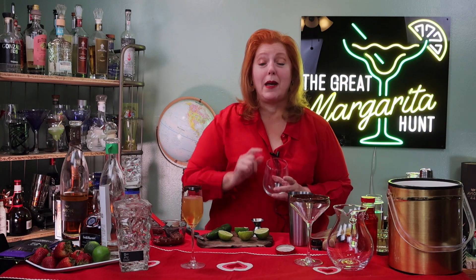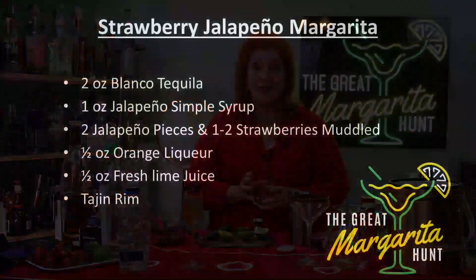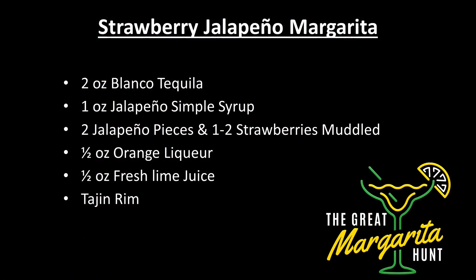Now let's make the strawberry jalapeño margarita. We're going to have two ounces of blanco tequila, one ounce of that jalapeño simple syrup again, two jalapeño pieces — I'm going to muddle that in with some strawberries — and a half ounce of the orange liqueur. I'm going to use Cointreau and a half ounce of fresh lime juice.